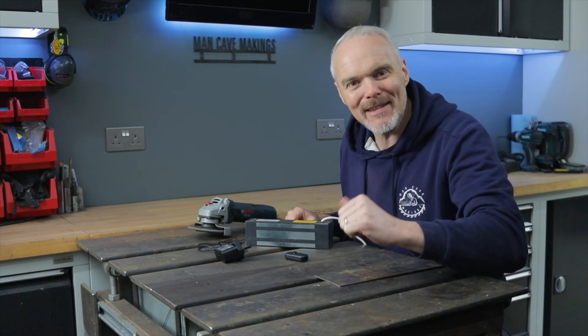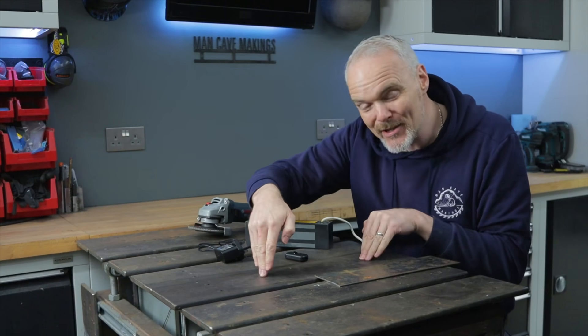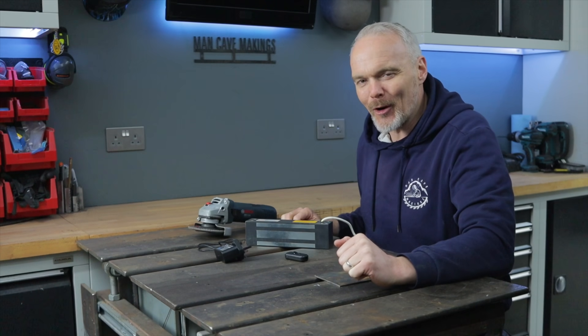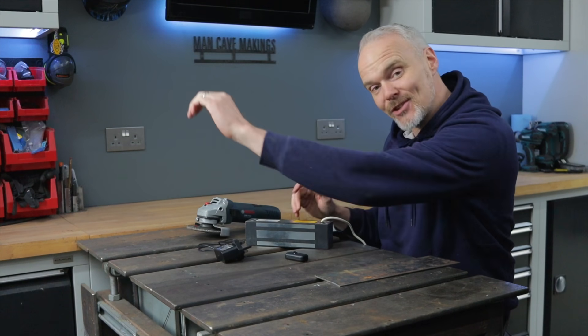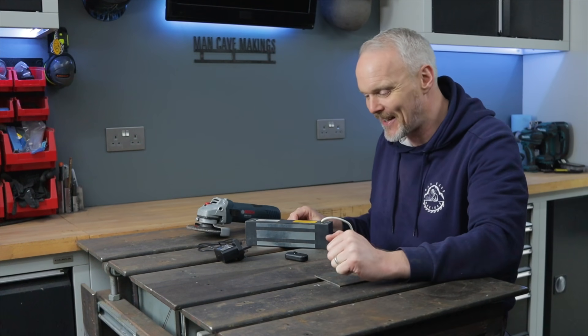Hey folks, welcome to Man Cave Makings with me Gus. In this video I am going to try and put a switched magnet pad into my welding bench. I've needed to do it for a while to be fair because I'm sick and tired of the angry end of this getting away from me and parts shooting off across my workshop and embedding themselves in doors and things like that.